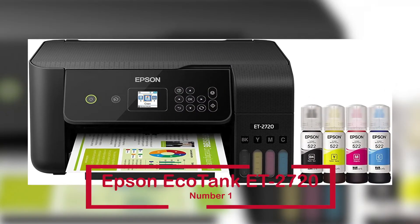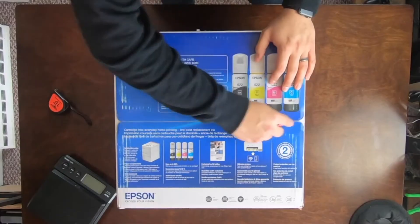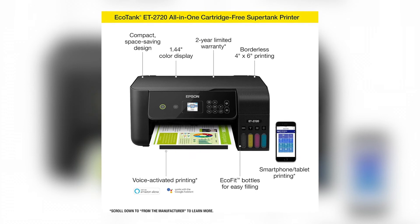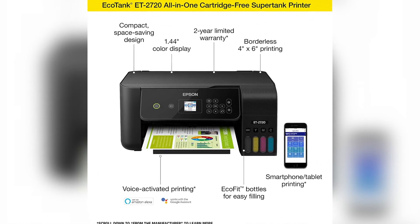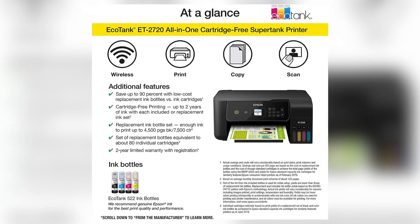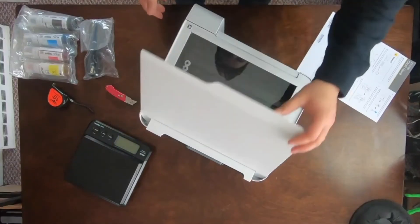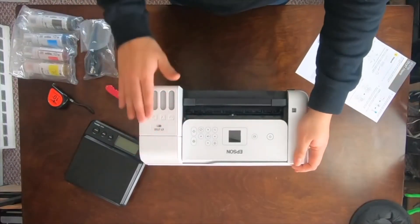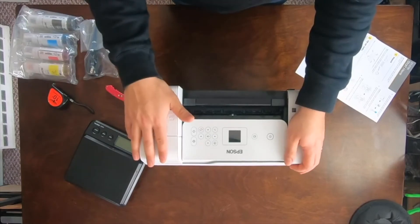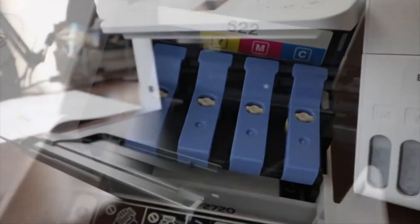The Epson EcoTank ET-2720 is at number 1. Epson is without a doubt one of the top brands for sublimation printers, and the Epson EcoTank ET-2720 is ranked number 1 on today's list. It costs around $260 and has around 5,085 ratings on Amazon. Like the ET-2760, it is inexpensive and ensures that your family will be less concerned when using this printer. The ET-2720 is a cartridge-free printer that employs high-capacity ink tanks that are easily refillable, so you'll spend less money on replacing ink tanks and worry less about running out of ink.